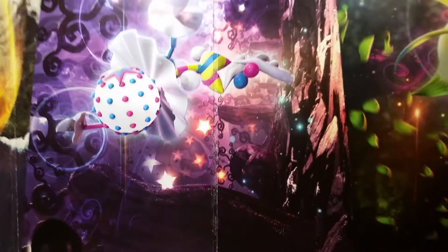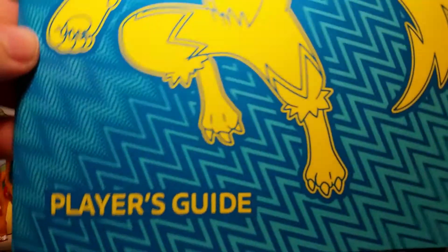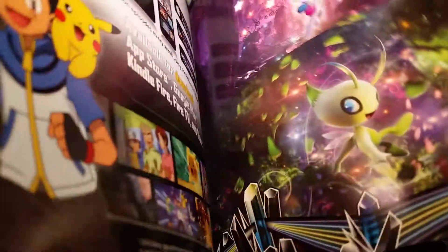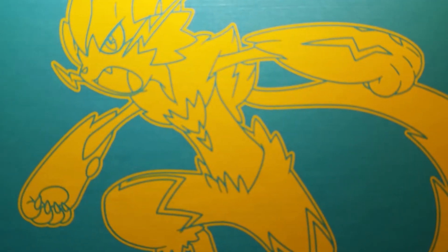As always with these Elite Trainer Boxes, we have all of the pack arts on this really nice little wrapping they put around the box. Lots of people use these for posters and it looks really cool. We also always get a player's guide — this one is for Lost Thunder, of course. It's got some strategy for the cards in the set and I always love to flip to the last page with all of the gold and rainbow rares. Here's our beautiful box.